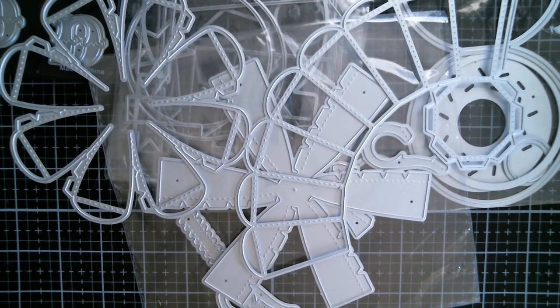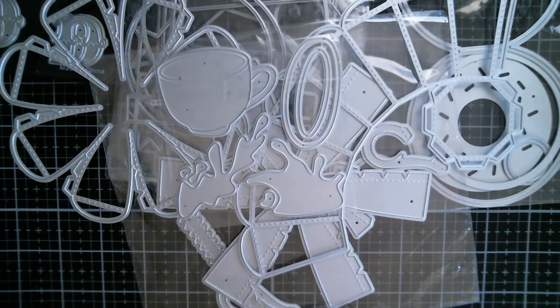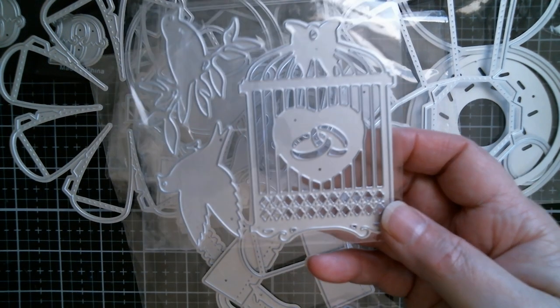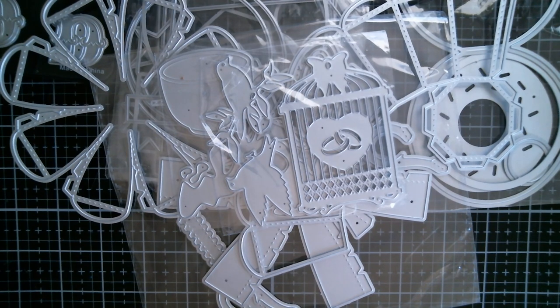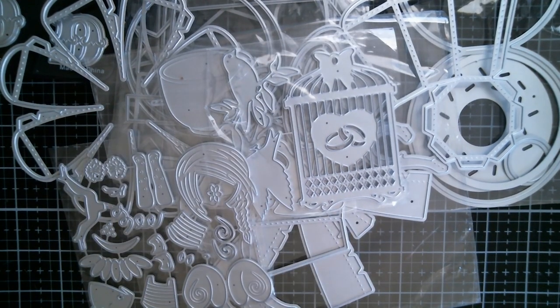I've got a box at the side of my chair today to make life easier. Among the individual dies: I've got a cup with a splash of milk — I'm linking to all of these so you can see them — a wedding cage with rings, little lovebirds, and a little butterfly section at the top.